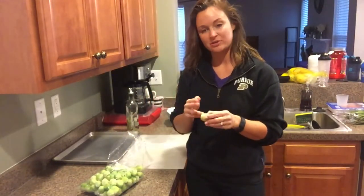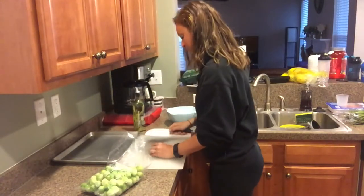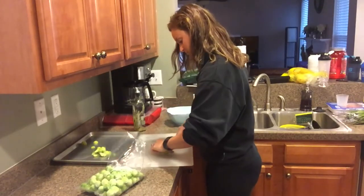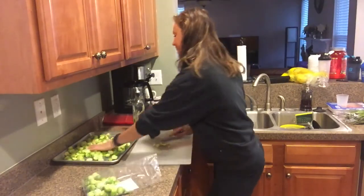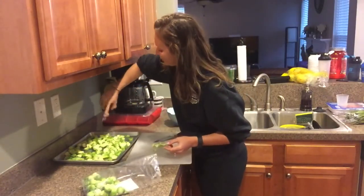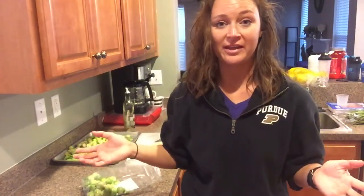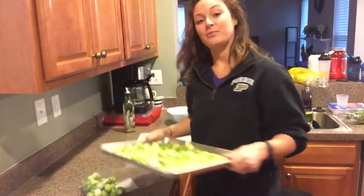Next I'm going to trim these brussels sprouts, trim the ends off and halve them, then do the same thing — a little bit of olive oil on the baking sheet. I'll sprinkle them with garlic powder and pepper. If you keep all your flavor profiles the same it'll be really easy to combine the meals later. I try not to do anything too fancy — keep it simple. Carbs, protein, and whatever veggies you like — then combine them to fit your macros or just fit whatever meals you like.